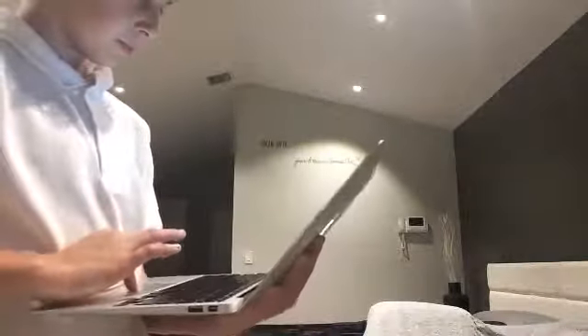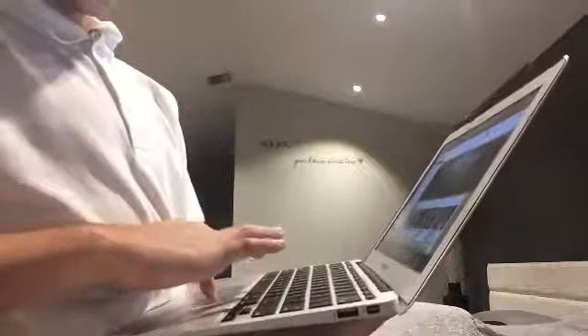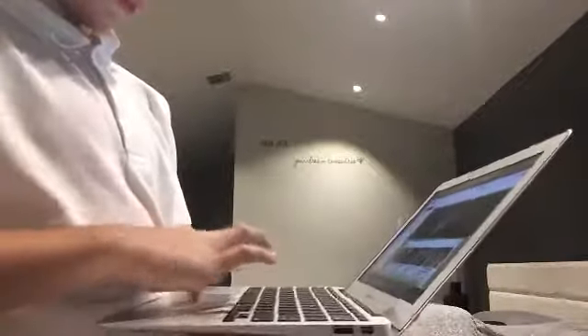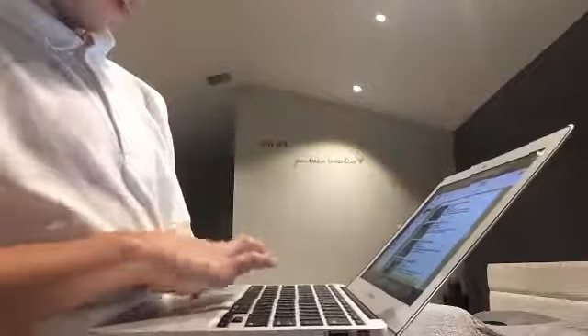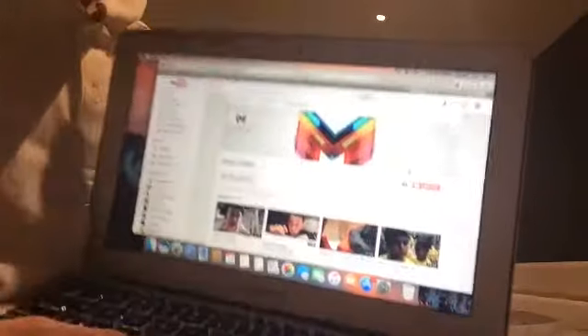Let me show you guys something. You want to know something? Let me go to — is it called YouTube where people post videos? I think it is. What am I talking about? It is YouTube, right? So let me see here. Let me click this thing right here but it's not working. I do not know why. Let me go home.